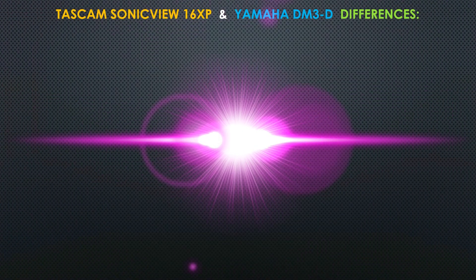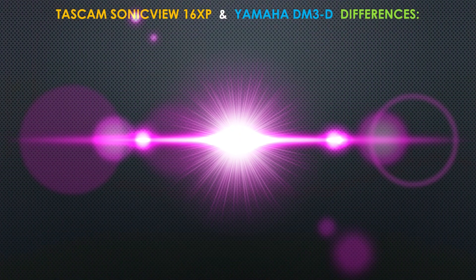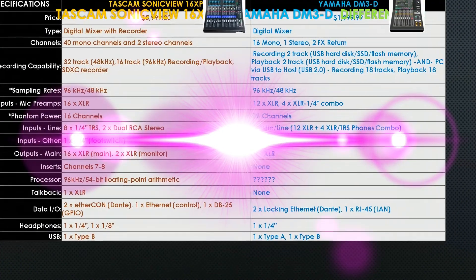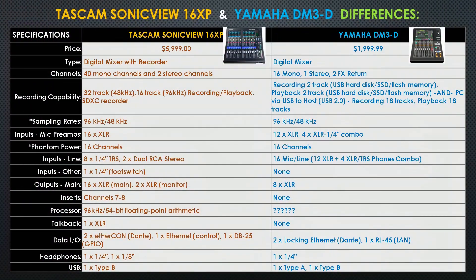Finally, this is what you've all been waiting for. Let's analyze some of the major differences between the Tascam Sonic View 16 XP and the Yamaha DM3D. On your screen you will see a chart with three columns: the specifications column, the Tascam product information column, and the Yamaha product information column. We are going to go down this chart row by row and analyze the differences between the two units.